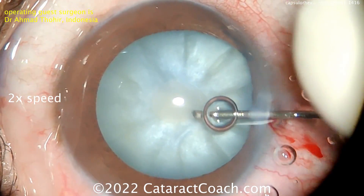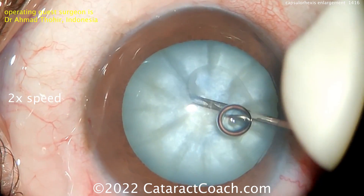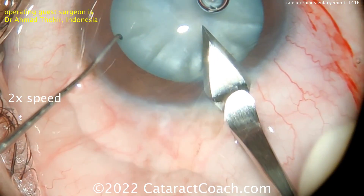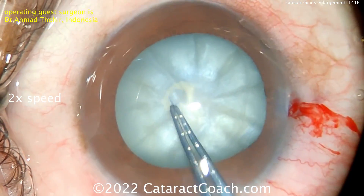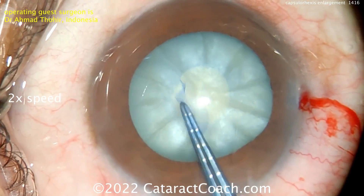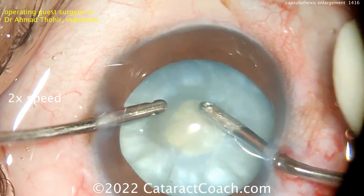With the highly pressurized anterior chamber, we get the AC pressure higher than the intralenticular pressure, then poke in through the side port and try to decompress that nucleus. Now quickly an initial small baby rhexis is made — because that won't radialize out if you complete it there. There it is.